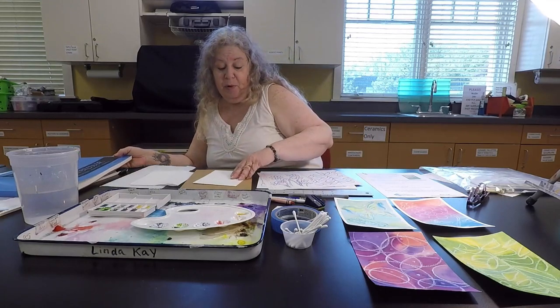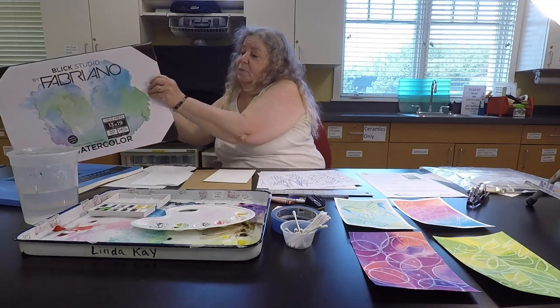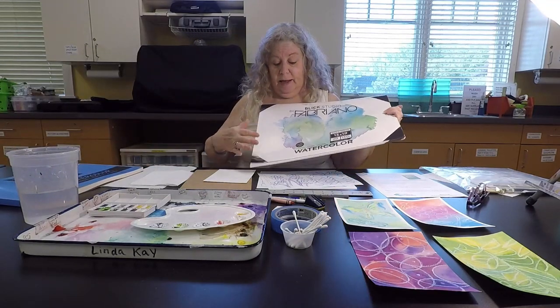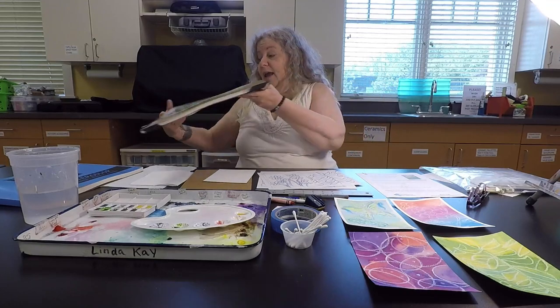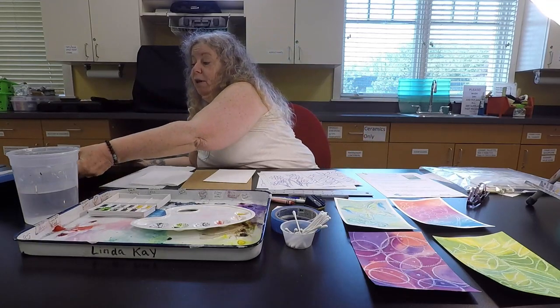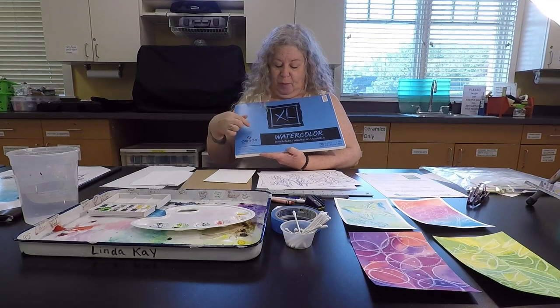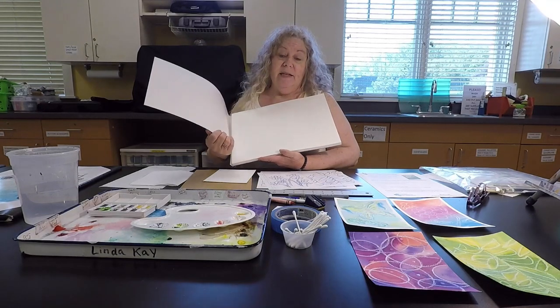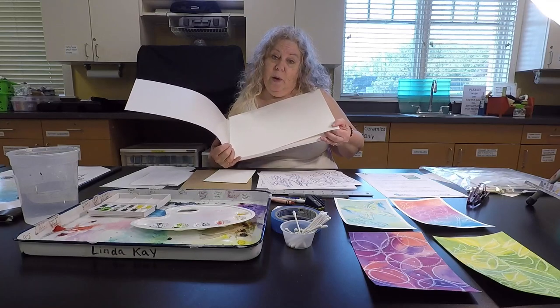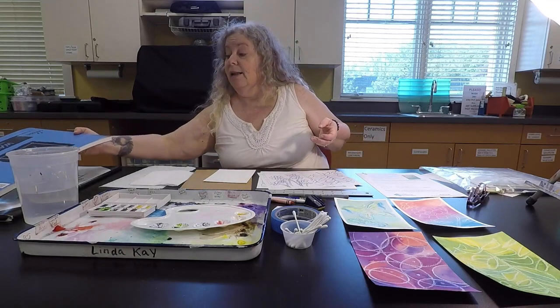The list of supplies starts with watercolor paper. This paper is a 140 pound cold press watercolor by Blick Studio Fabrino, and it comes in pretty big sheets. I cut them into 5 inch by 7 inch pieces and they work out really well. I also found another alternative that's easy to come by — it's this XL watercolor paper by Canson. It's a little bit smaller but it's a nice texture, a little lighter in weight, but still 140 pound. I've had a lot of success with this paper.